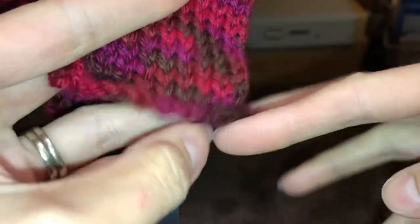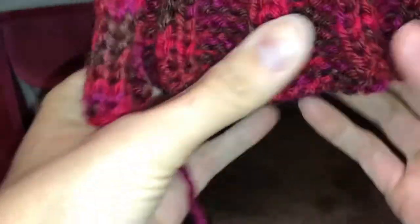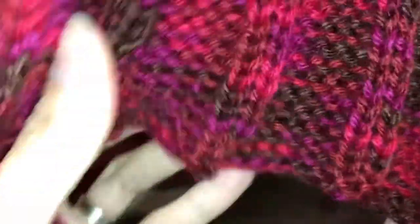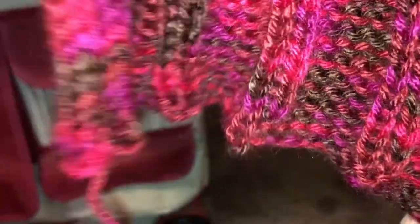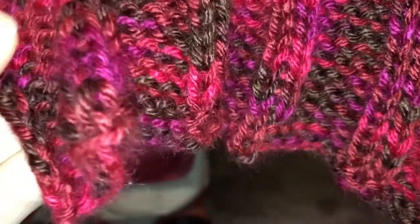You can see at the bottom here how this knitting rolls up. But where we have done the purl stitches, if I take my weight off, you can see that this doesn't roll at all anymore — it's just nice and flat. That's why we're doing this; that's what it accomplishes. We're going to be sewing our sides together, so we don't have to worry about this part rolling right now.